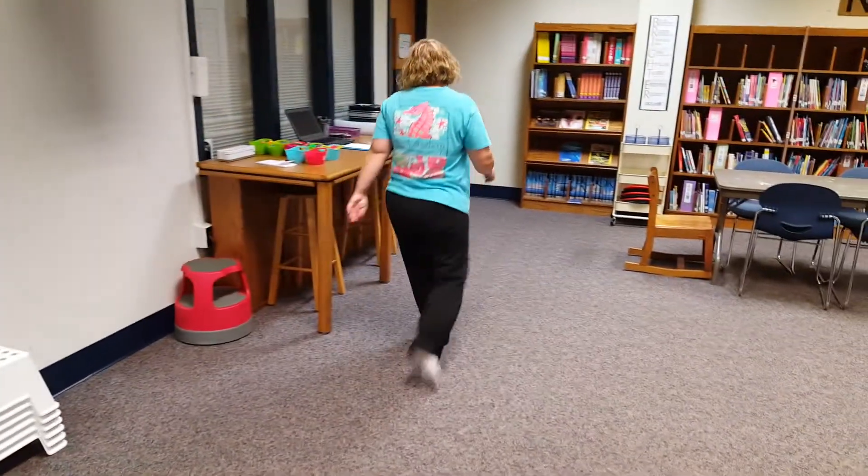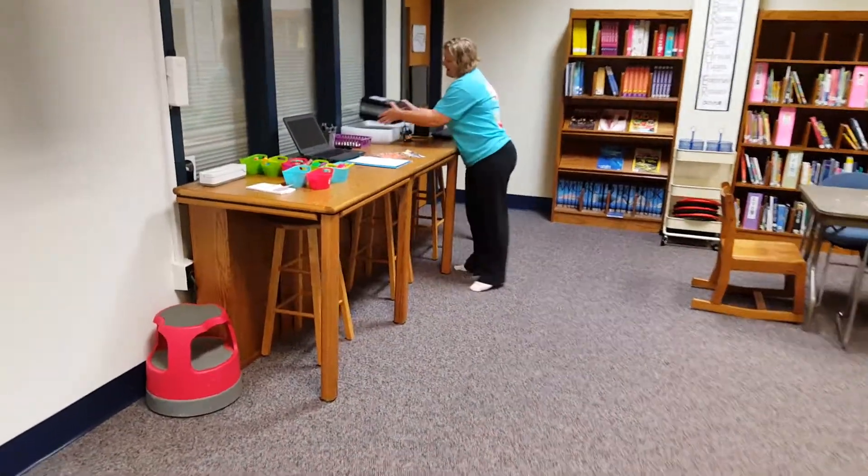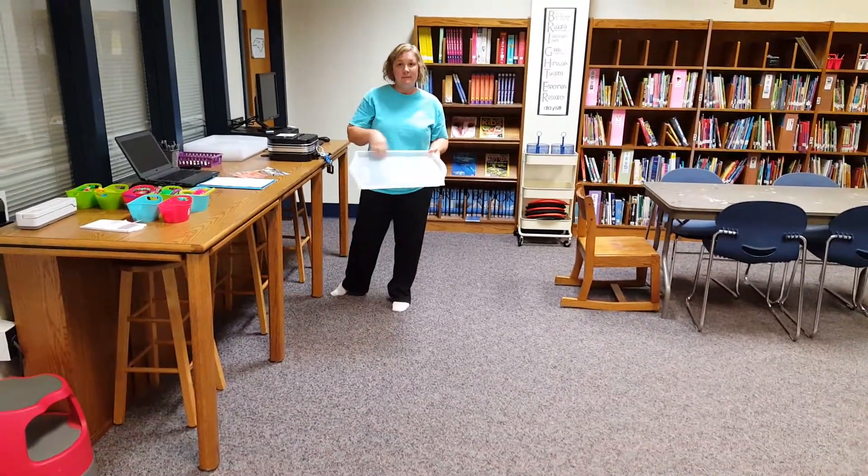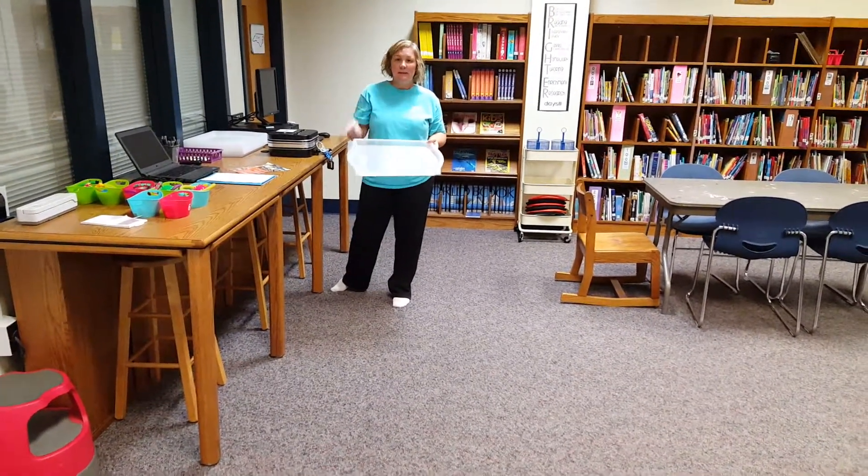The other thing I wanted to show you up here are the trays that you may use to build on, either at the Sim Station or the Lego Station.